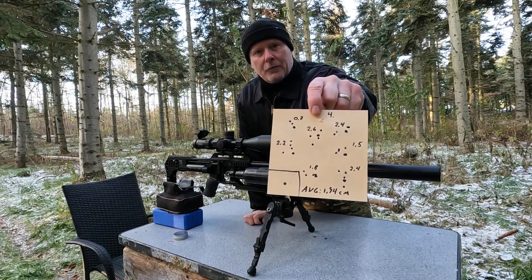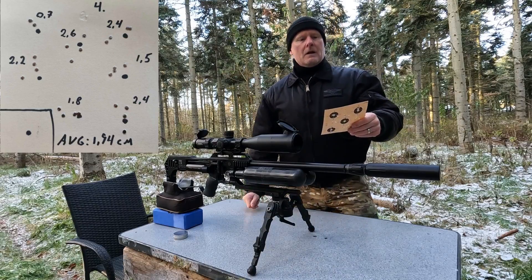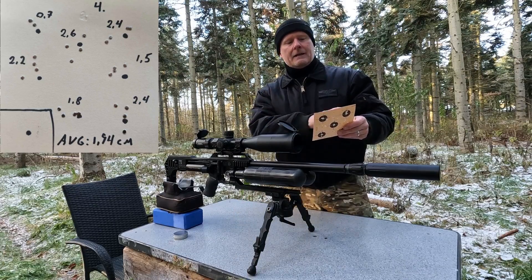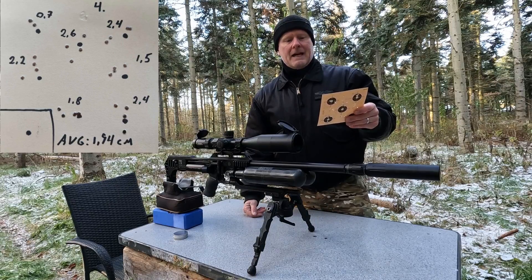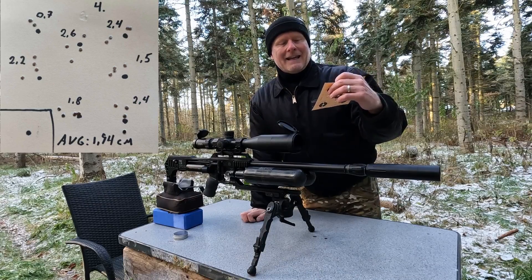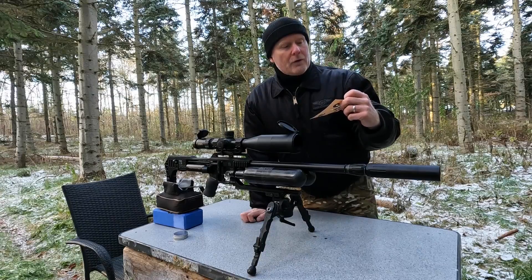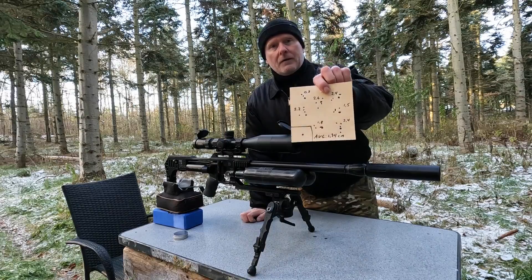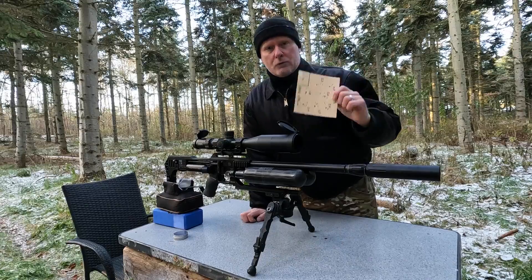Back with the first rotation, you can see it started out well with a four-shot group of 0.7 cm, and then it kind of went up. The average group size was 1.94 centimeters. Let's move on to the third rotation to see if there's any difference from this first target shot at the fourth rotation.